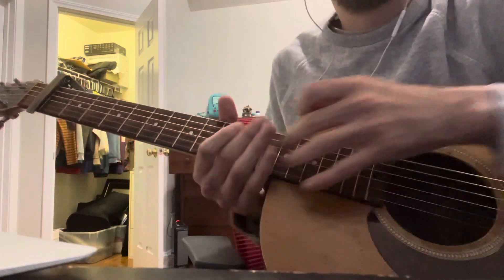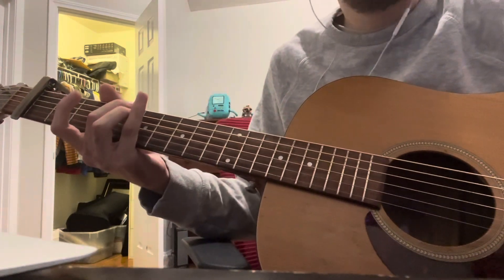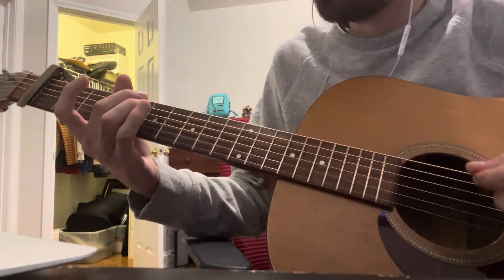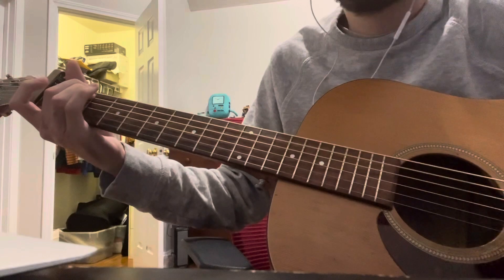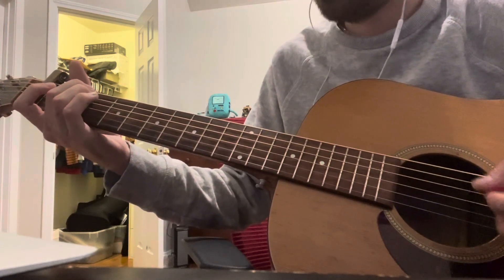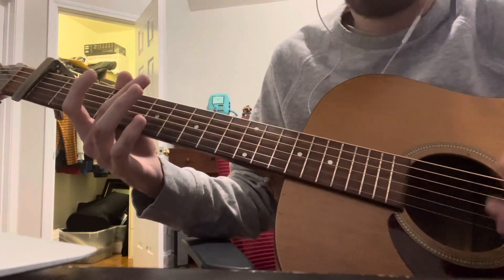The capo is on the first fret for this song — they play live on the second fret sometimes, but I'll do the studio version. So yeah, the first part of the song goes like this.